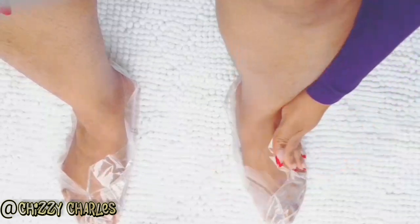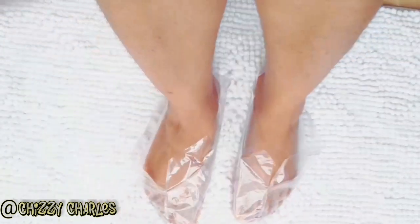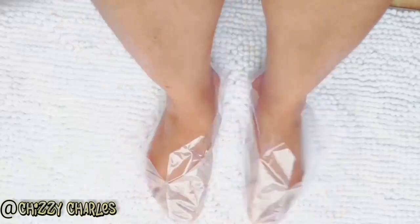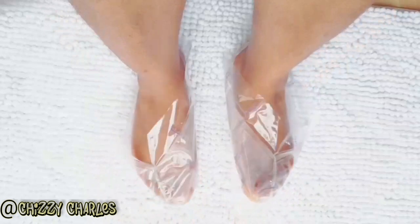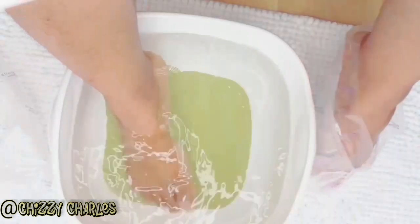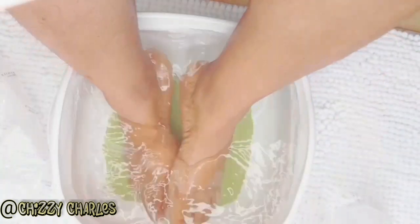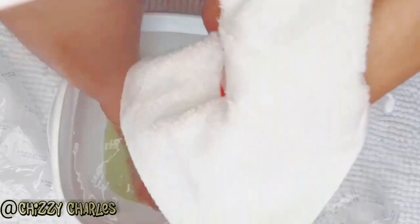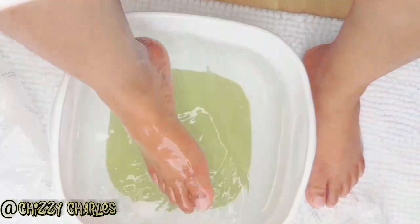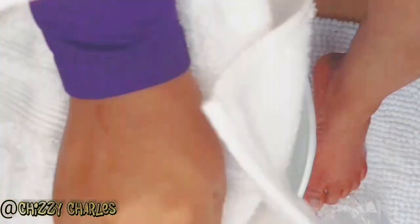I leave the foot mask on my feet for another 30 minutes. After 30 minutes I rinse my feet again with warm water. You can see the glow — you can see the difference from the beginning. How smooth and bright my feet look now compared to before!